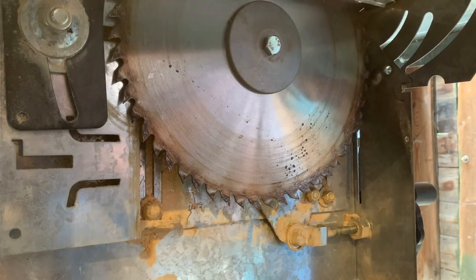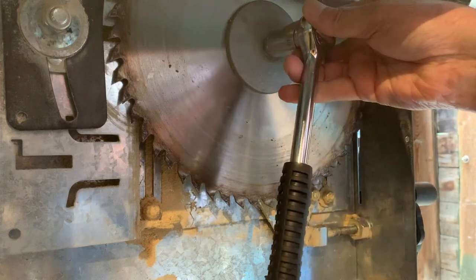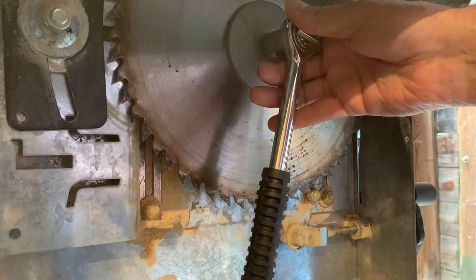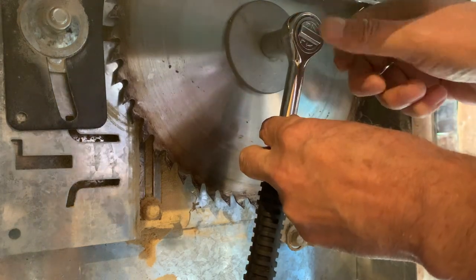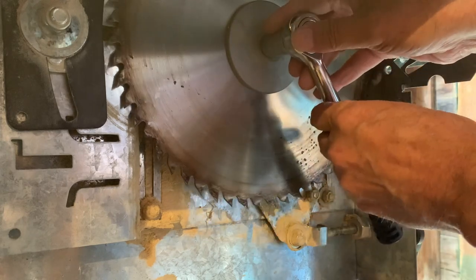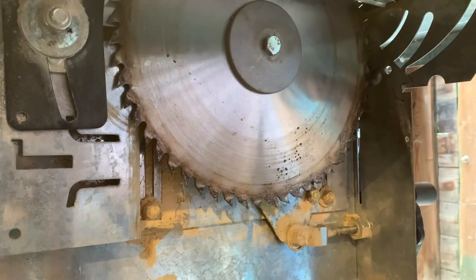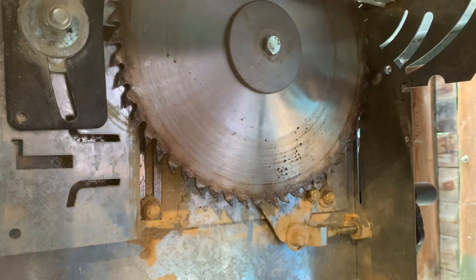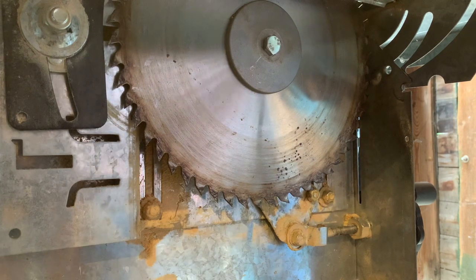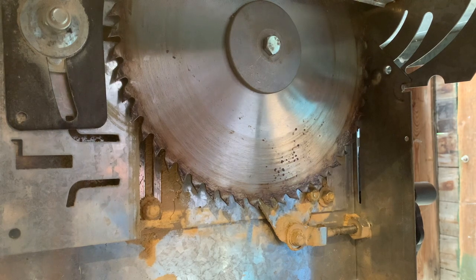Here you can see the blade and the nut that is going to come off. You've got to remember that these nuts are a left-hand thread. So normally you tighten them up one way and undo them the other — well it's the opposite for this. Another good tip when doing this is to get something and trap it in the blade so the blade doesn't spin.